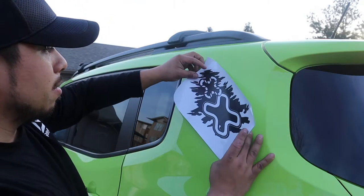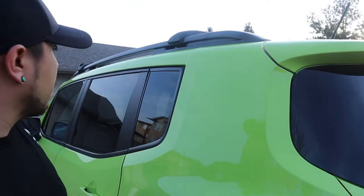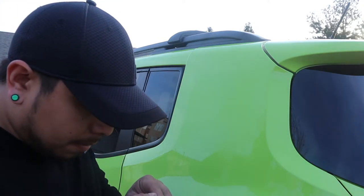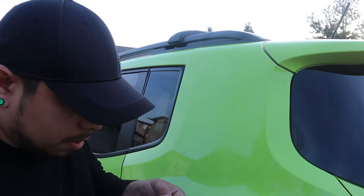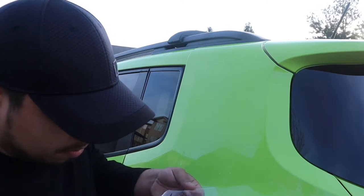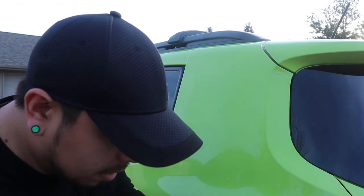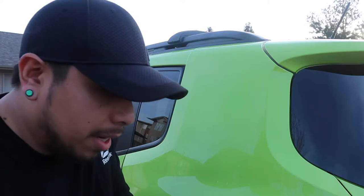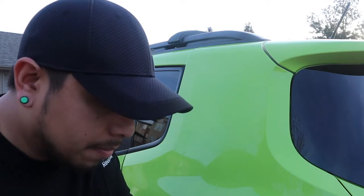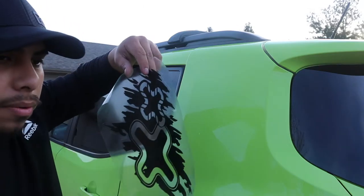I'm gonna spray down the area and peel it. There we go. I'm gonna gently peel it back — you definitely want to be careful when you peel stuff because it can detach and be a pain later. Kind of what it's trying to do on me right now. Slow and steady wins the race, guys. All right, cool, we got it.